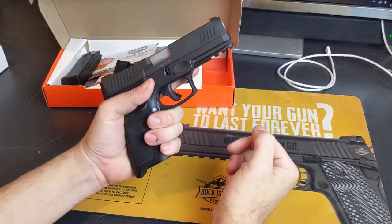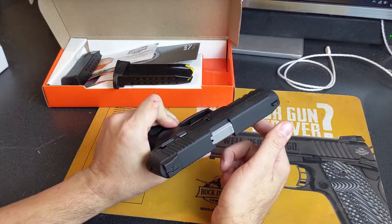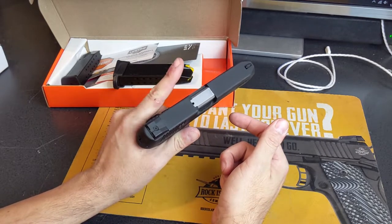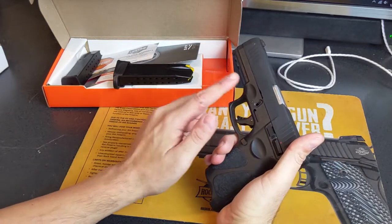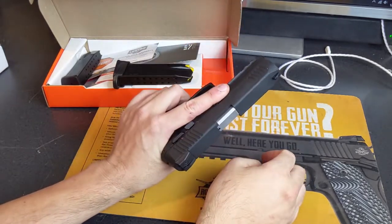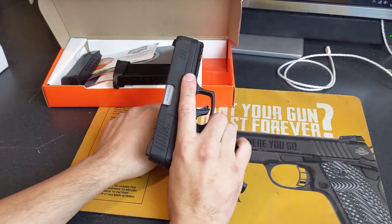As a lefty and righty ambidextrous shooter, I do find I can run the controls pretty easily, especially when the magazine is loaded. When it's empty, the slide release is very stiff. It has memory notches so that when you're holding the pistol, you know where to put your finger instead of on the trigger — which is the worst place you could rest it, because you'd develop a bad habit.